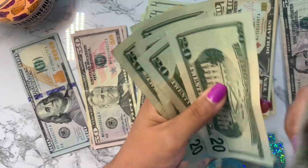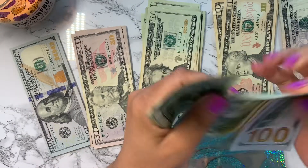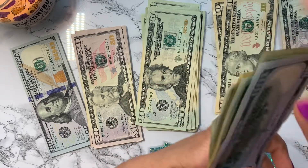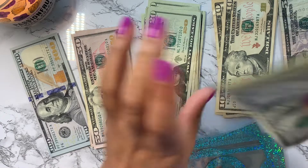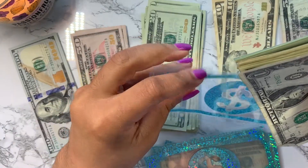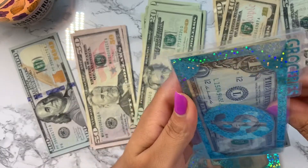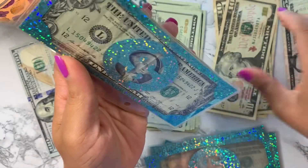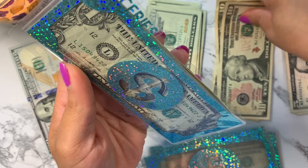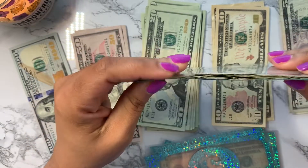So counting it all together: 100, 200, 210, 211, 212, 213, 214, 215, 216, 217 — because I have two dollars worth of quarters. That's 217 dollars for groceries this first pay period, which is actually going to come in handy because my daughter's birthday is this month on July 22nd, so I'll want to get a cake or the products to make a homemade cake.